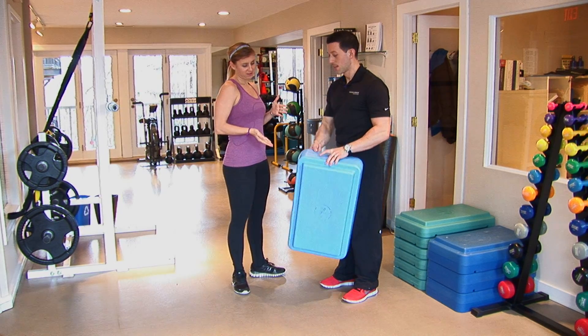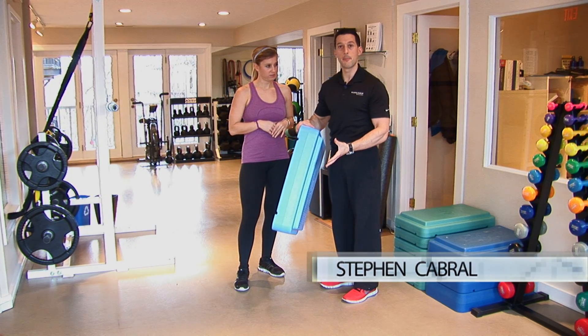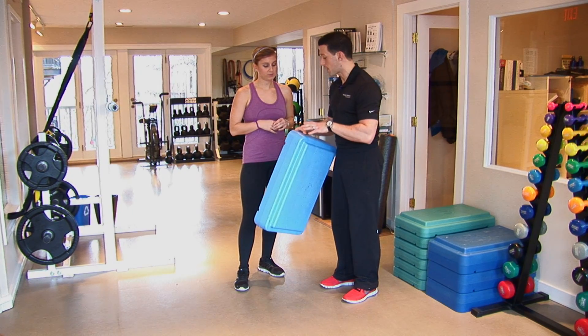So people at home, they need a bench. You could do it with a short step. This is a six inch step. Anywhere from four inches to a foot you could really use, and you'll see why once we get into the exercise right now.